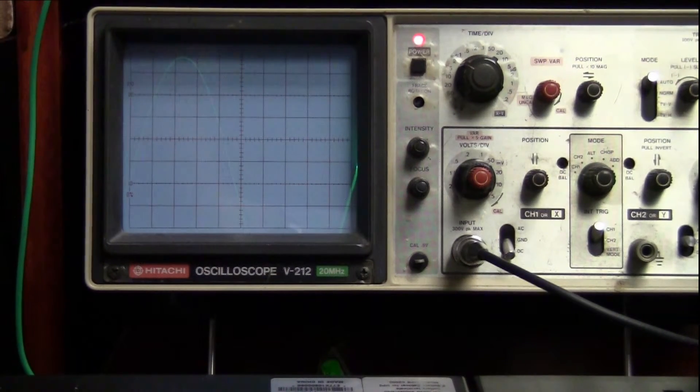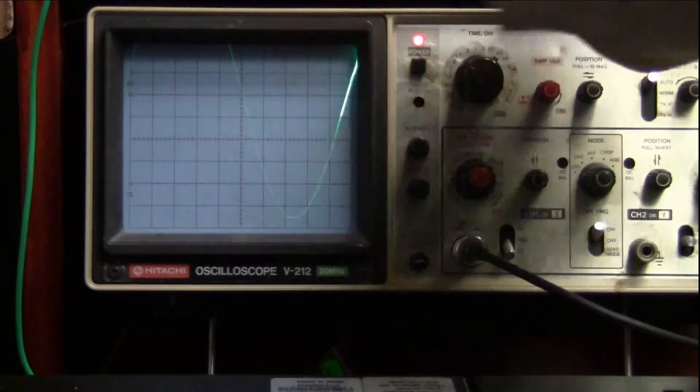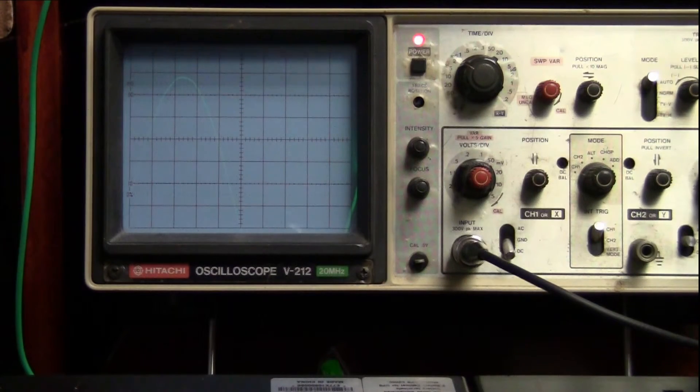Judging from what I see here, the wave definitely does look pretty sinusoidal, but you can see it is a modified sine because there is some switching in there — but it's definitely not a square wave, which is beautiful. Very, very well designed. I'm quite impressed, especially for one of these sort of battery powered inverter type systems.